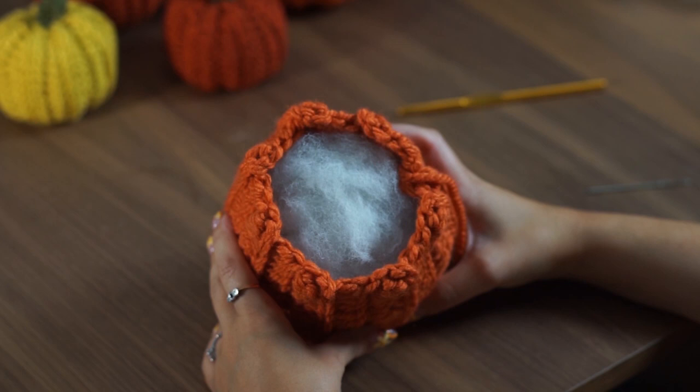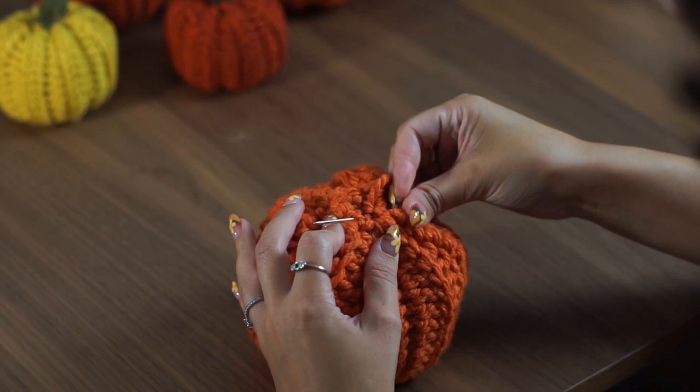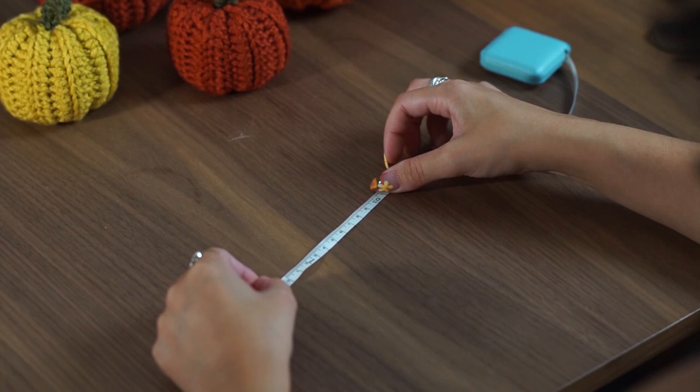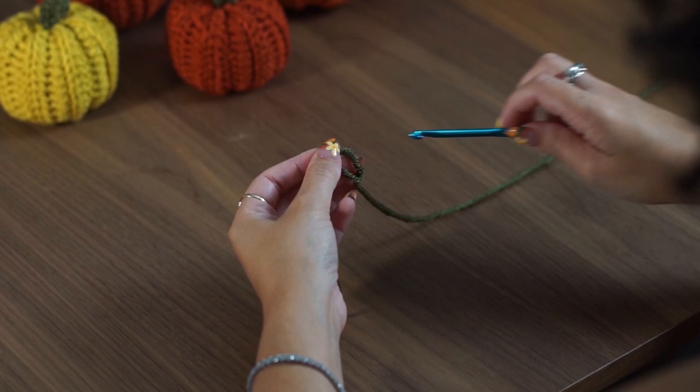Thread the yarn onto your darning needle and do exactly as you did before to close the other end. Once you've closed up the other end of your pumpkin, spend some time reshaping it a little bit, making it perfectly round. Now we're going to make the stem by measuring out ten centimeters or four inches, just as you did at the start of the pumpkin, then put in your slip knot and do your foundation chain — chain eight.